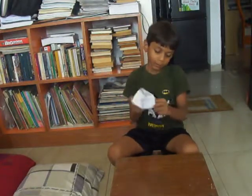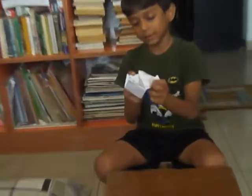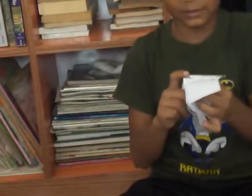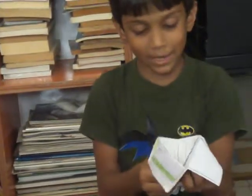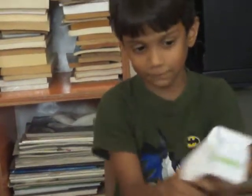And then, put the flap, open one flap, open one flap. Put a finger on the side and put this flap. And then, put this last flap as well.